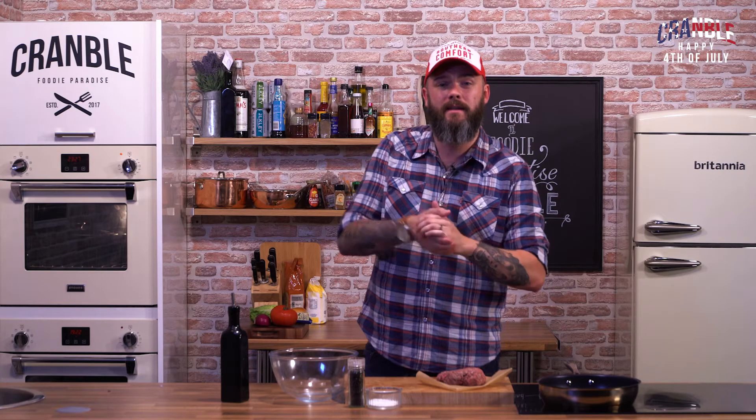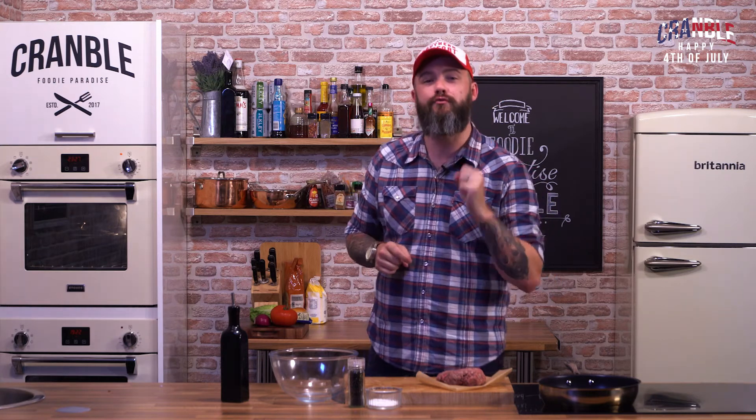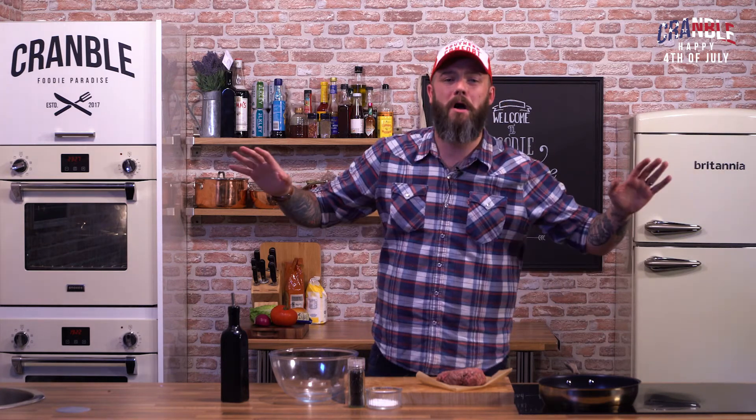So it's two beef patties, blue cheese, all the works and the brioche bun. It's absolutely delicious. It's really, really quick to do and it's a proper little crowd pleaser. Do it in a pan, do it on a barbecue. Amazing.